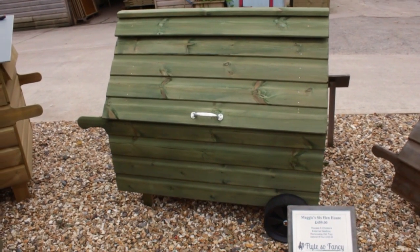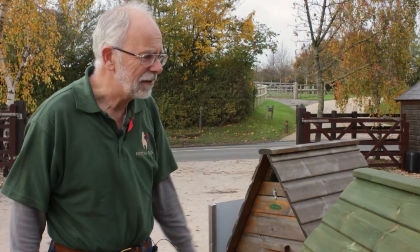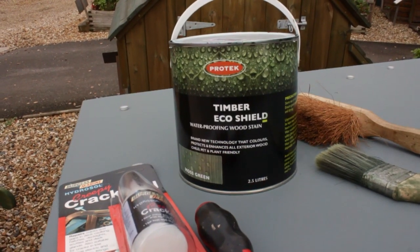This is a house that we've got here — it's fairly recently been decorated — but I'm going to use it as my artist's model for today. So first of all, let's have a look and see what things we need to use to get our hen house ready for the winter.